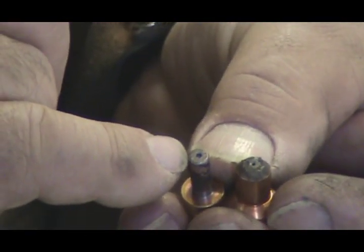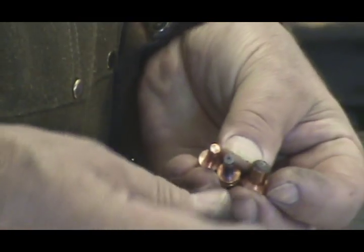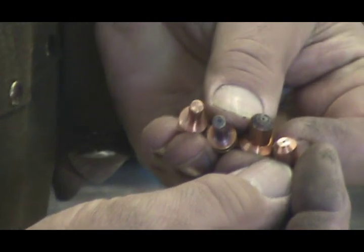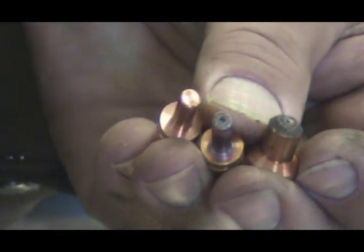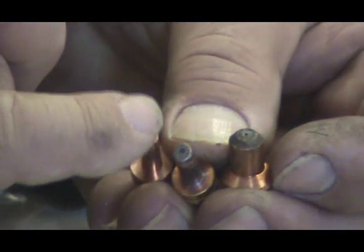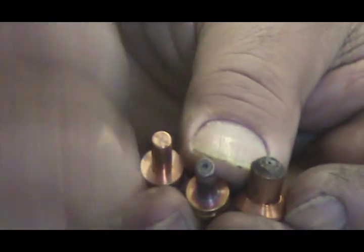See how burned up this is? Show me a new one in comparison. See the difference? This is the old one — you can see a big pit right in the middle of it. This is the new one. It's flat all the way across, nice and smooth.